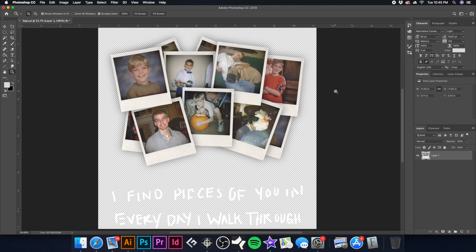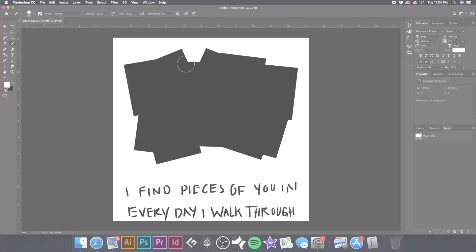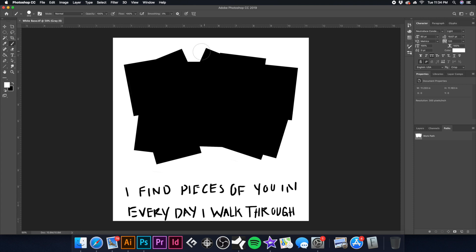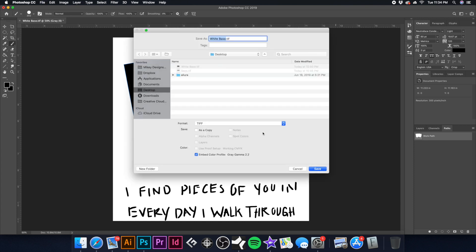The next step is creating our white base. I'll hold Command and click the layer icon to bring up our selection, then hit Command+Shift+N for a new layer, hit D to bring default colors back, then Option+Delete to fill it in black — that gives us our white base. I also made a clipping path and removed the drop shadow so it doesn't print as white. We confirm the image is in grayscale, use Command+L to check it's 100% black, and save it as a white base TIFF.